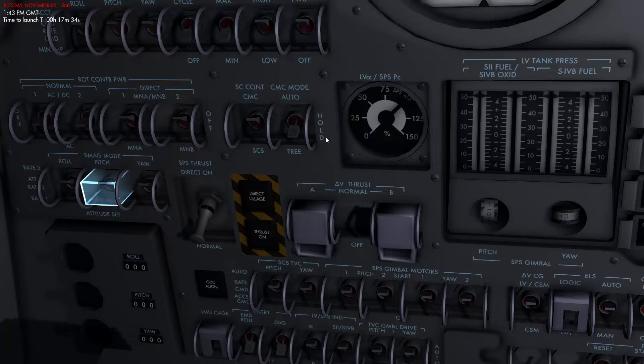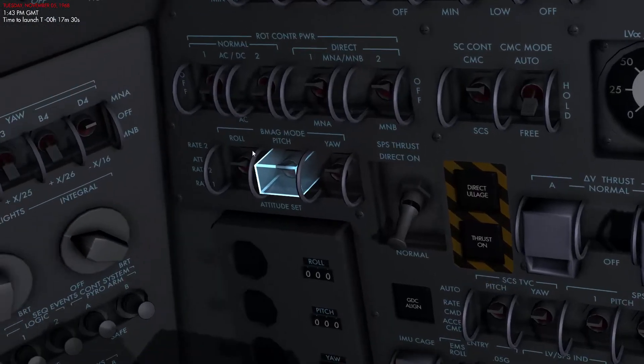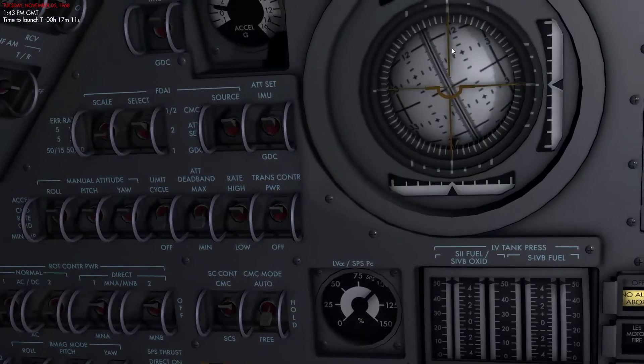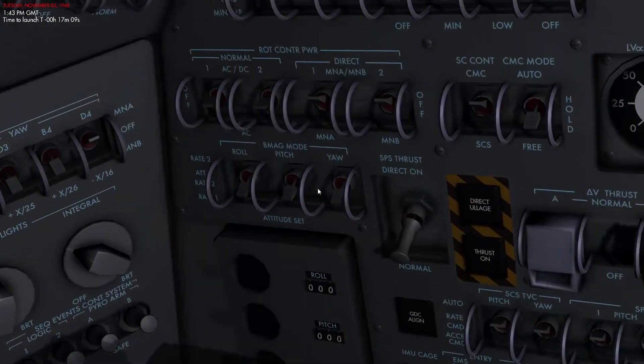We want to set the command module mode of the computer to Free because we don't want any other system trying to take control if anything should happen. Next we set the BMags to Rate 1, which is the down position. The BMags control the backup platform to the inertial measurement unit, called the GDC — the Gyro Display Coupler. The BMags provide rates to the spacecraft and maintain this GDC platform as best they can.